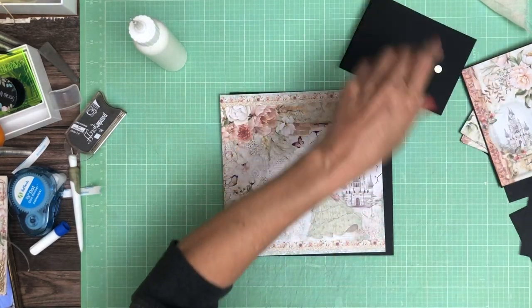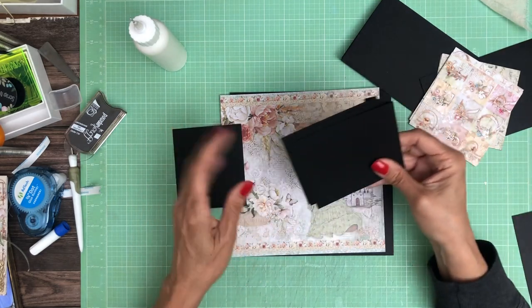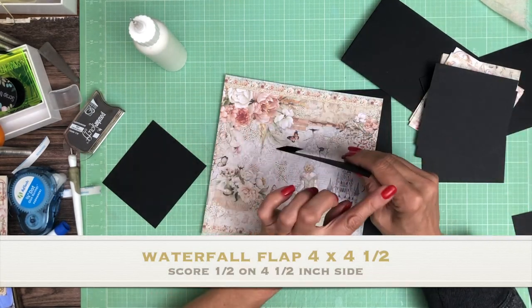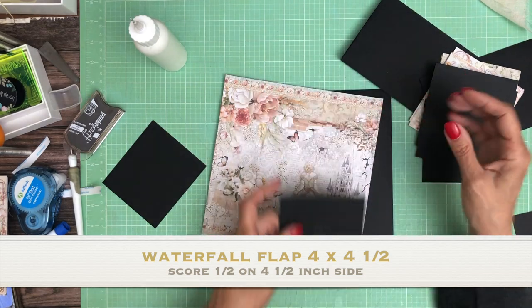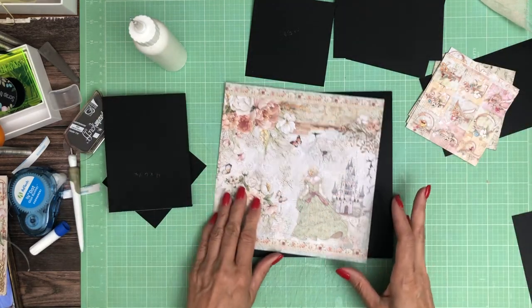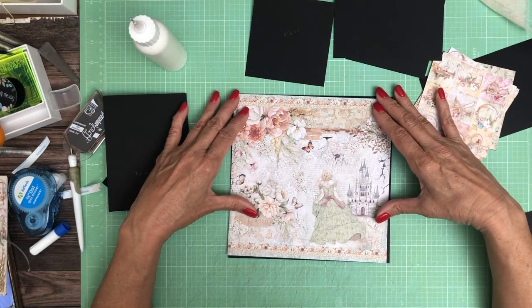You will need 4 pieces at 4.5x4 — square half inch on the 4.5 inch side — and this is going to be a cascade down. Then you're going to have one that is 4x6.5, which is going to be the part that comes up and holds the waterfall in place.